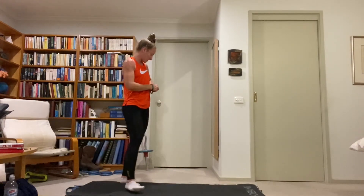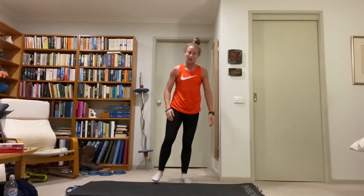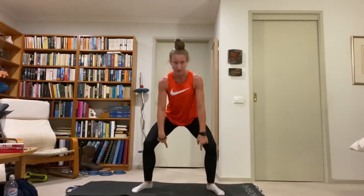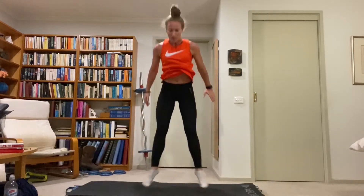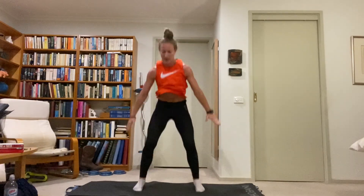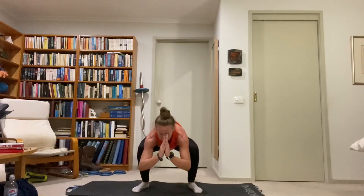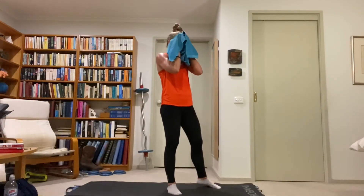Standing up — heel tap squat jumps. Like Dorothy, tapping our heels together at the top of a squat jump. Down, squat jump, click the heels together, land with a wide landing in a squat, nice and deep. I find it helps to shoot the hands back when you jump and bring them forward when you land. Click those heels, drop back down, get the butt low and back. Two thirds done for this set.